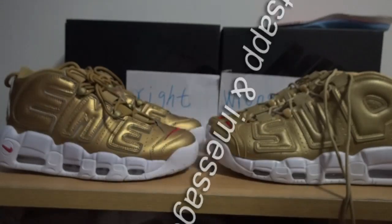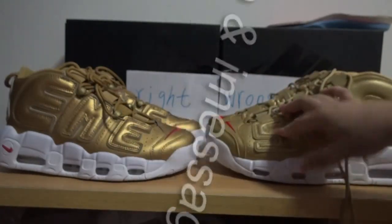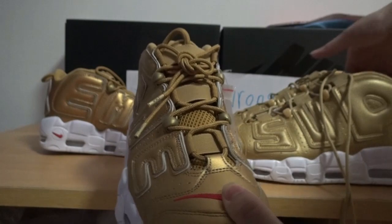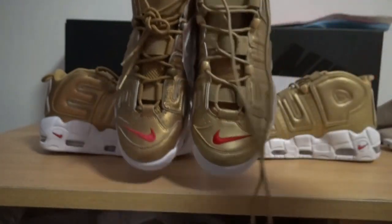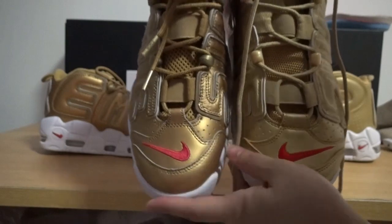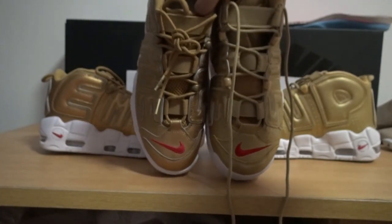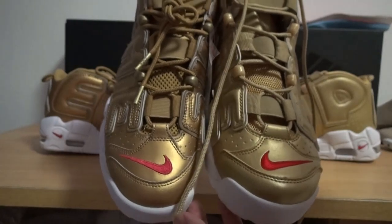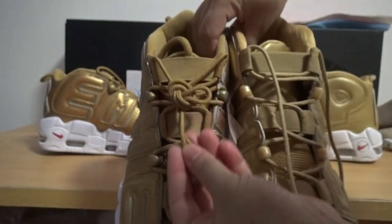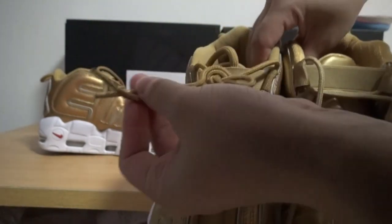I will show you more details. We can see the left part is the right version and the right part is the round version. We can see the first difference — the colorway is different. The right version is more dark. Check, the colorway is more dark. And also check the shoelaces, the colorway is also more dark and the tip, we can see the tip.